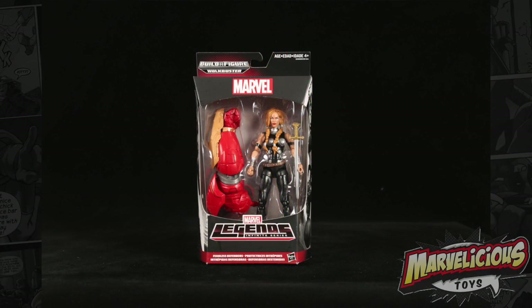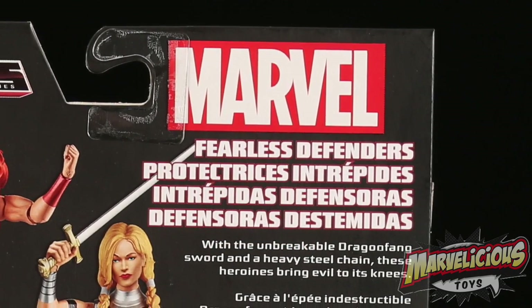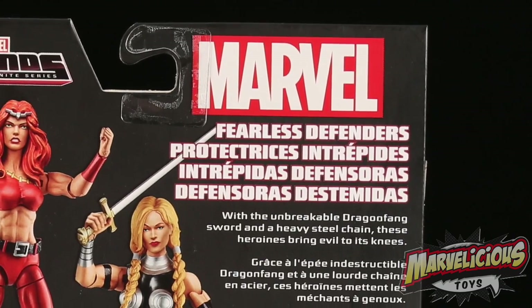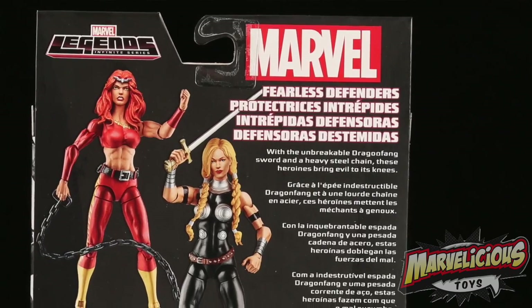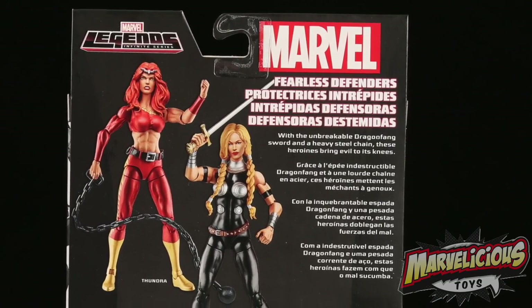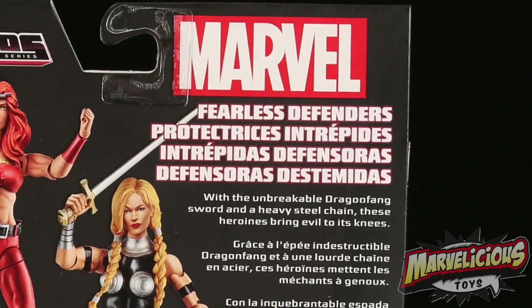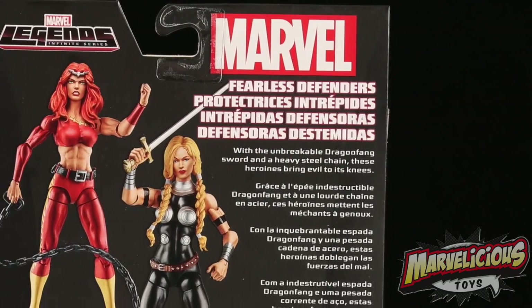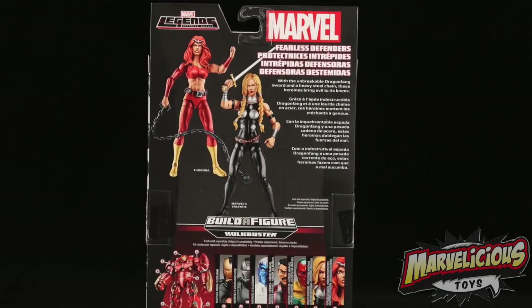Now the next two figures, the final two basic packaged figures, are also quote-unquote swap-out figures because they're both female. Apparently. And they have the name Fearless Defenders. Well, Valkyrie was a defender. There was that new series Fearless Defenders and Valkyrie is in it, but Thundra isn't. And here's the wonderful description: with the unbreakable dragon fang sword and a heavy steel chain, these heroines bring evil to its knees.